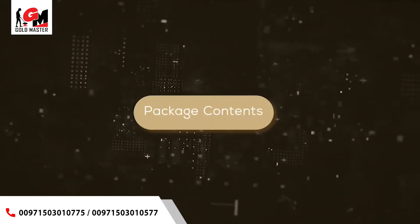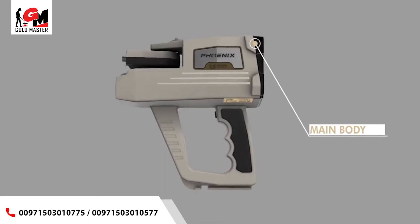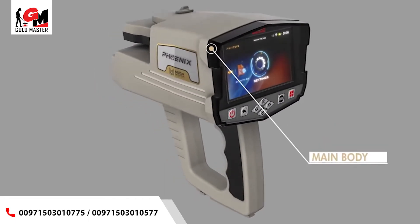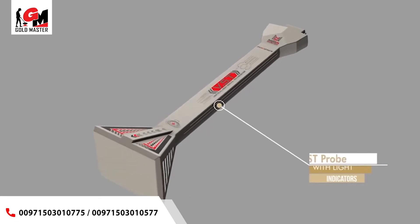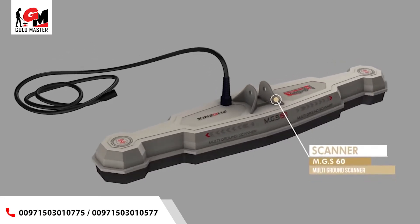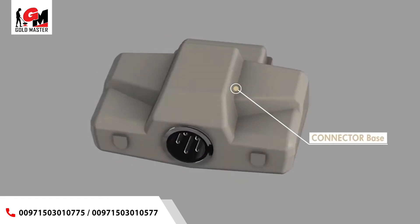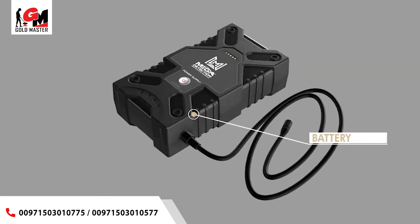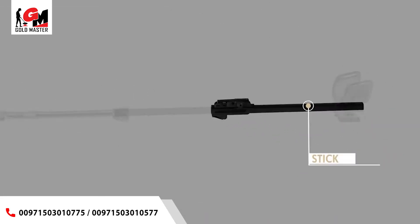Package contents: 1. Main unit system box. 2. Vertical high signal transceiver, VST. 3. Multi-ground scanner, MGS 60. 4. Connector base for probes. 5. Lithium ion battery.